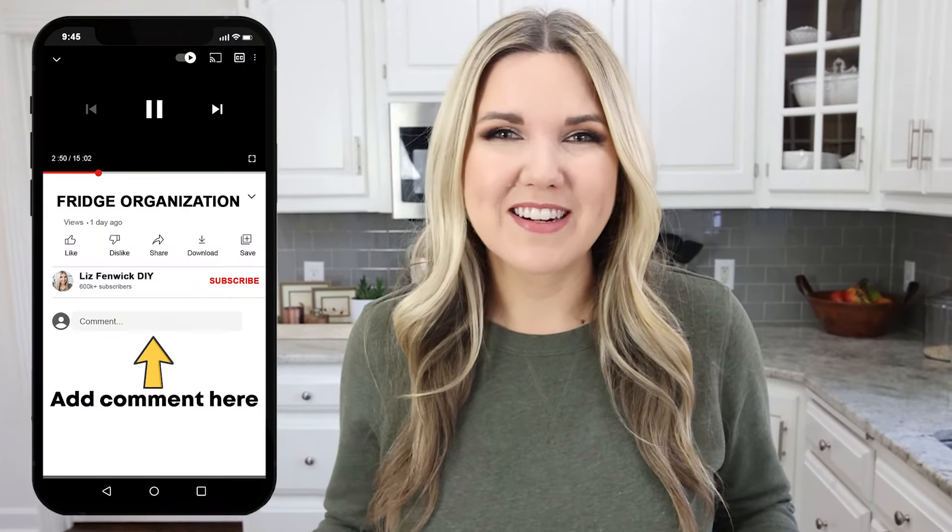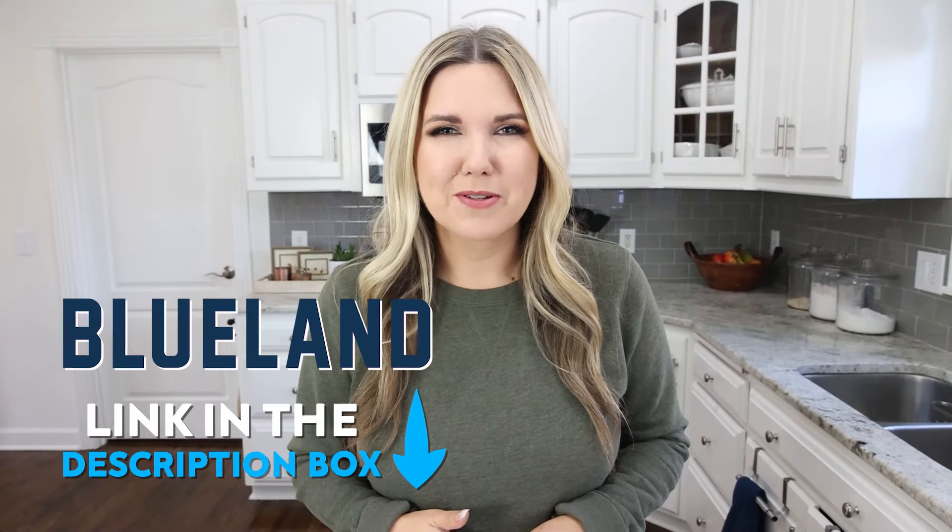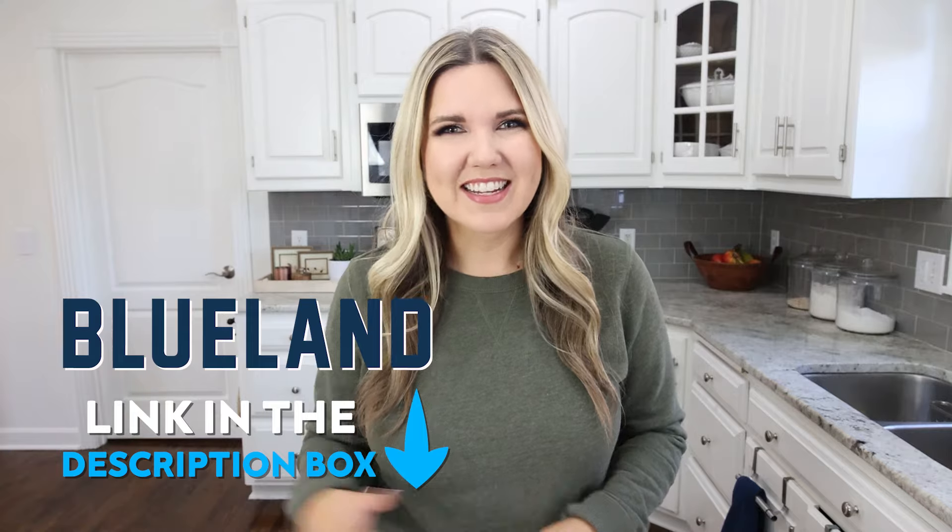Let me know in the comments what area of your house you're getting organized this January — I'd love to know. And if you want to check out BlueLand, I'll put it down in the description box. Talk to you guys in our next one. Bye!